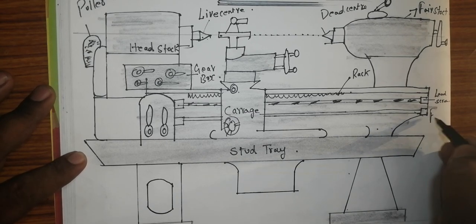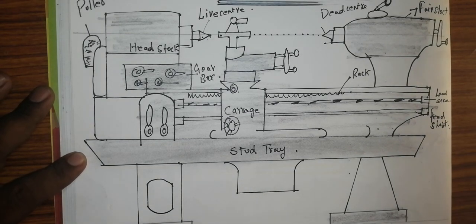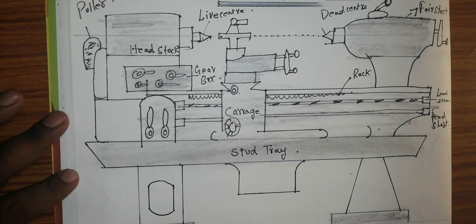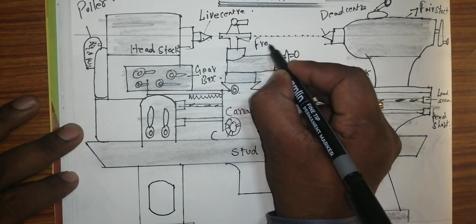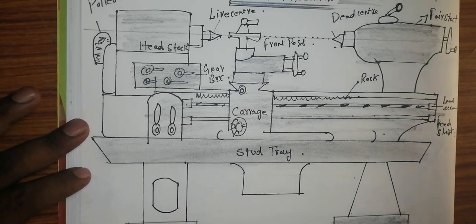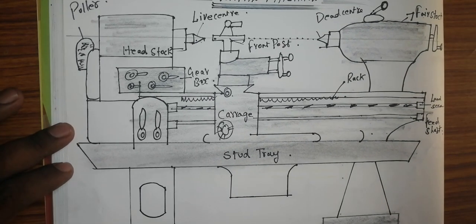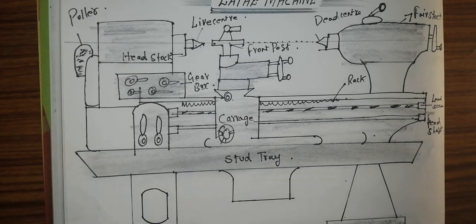Feeding rod, feeding shaft or rod — I have written all the front parts. This is the lathe machine. If you have any doubt, if you like this video, please share with your references and subscribe to my channel. It would be very useful to draw more drawings. Thanks for watching my channel.